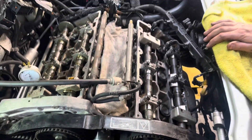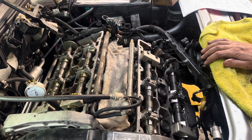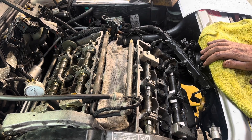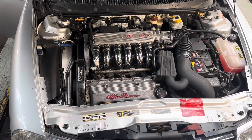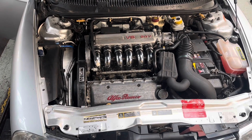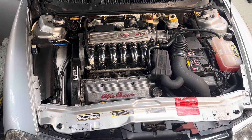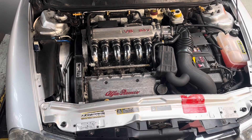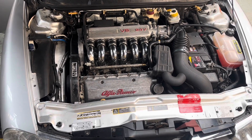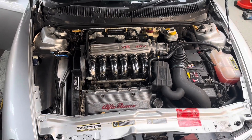Going to put everything back together and drive it down the road to see if we can clear the misfire on 1, 2, 3. Hopefully job's a good one. Final test drive has been completed and she's purring like a kitten. No faults came back on the diagnostics. Case closed - timing resolved, misfire sorted. Signing out.